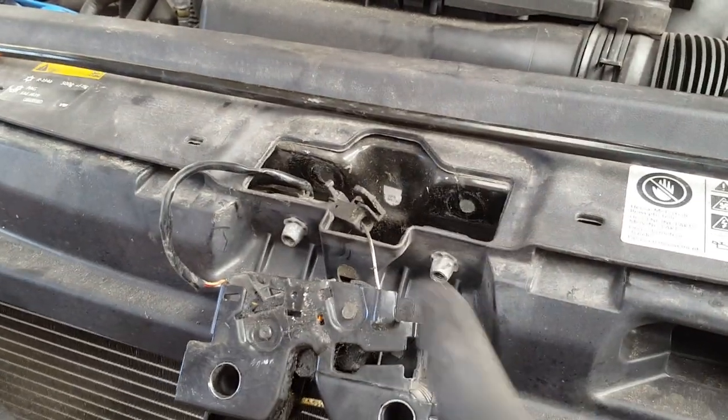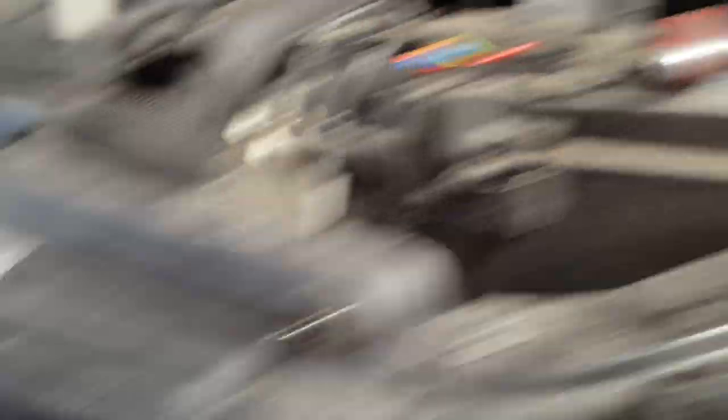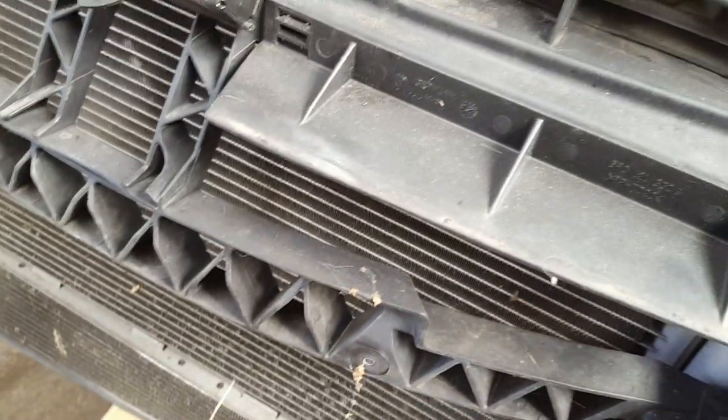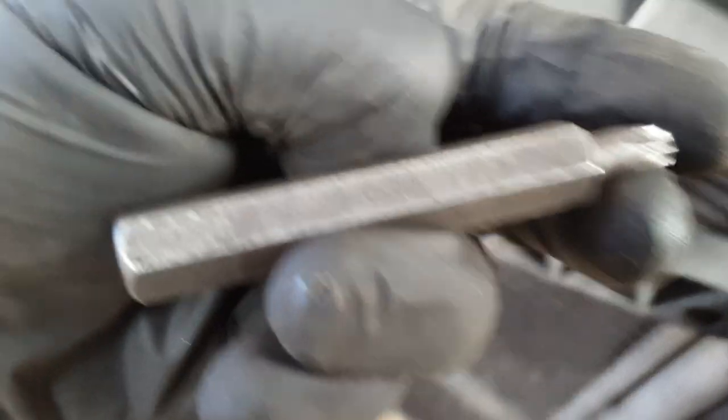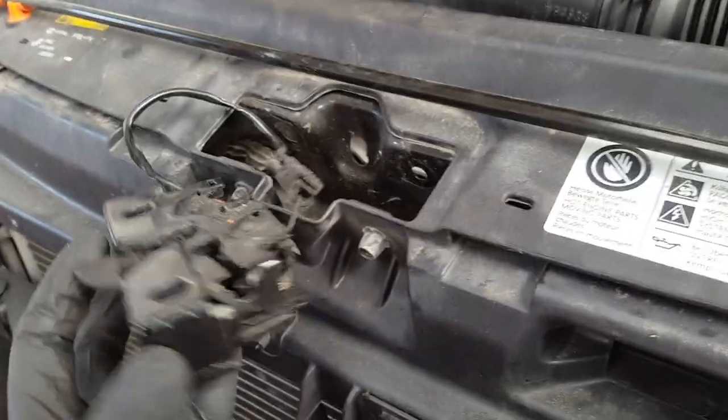First, I'm going to take two screws out — from there and through here, those two. I'm pretty sure they are Torx — yeah, that's the one. They go from inside all the way in. Once you remove them, you need to work your way out with this.